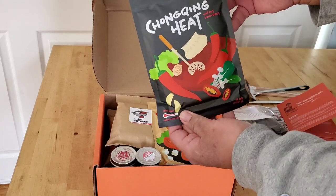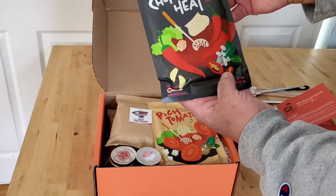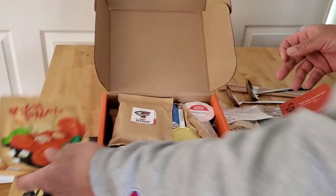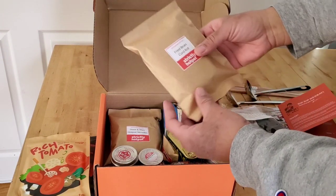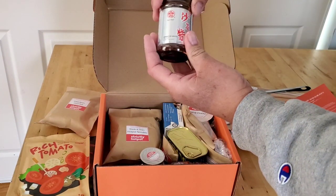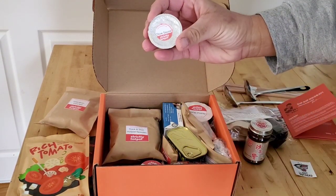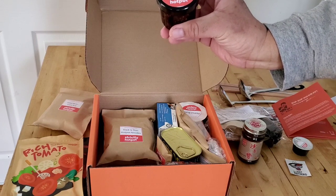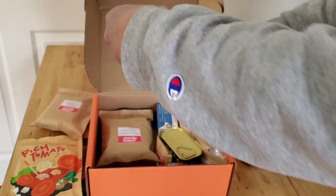This is the soup base — the hold-up was at customs for the soup base, but they finally got it through. This one is spicy and this is tomato flavor. We got a little 'I'm a hot pot head' sticker. This is a fried bean curd roll, a barbecue sauce, a chive sauce, and Mikey's oil — I was excited for this because I saw the videos of him taste testing it; it's very good. And some sesame oil.